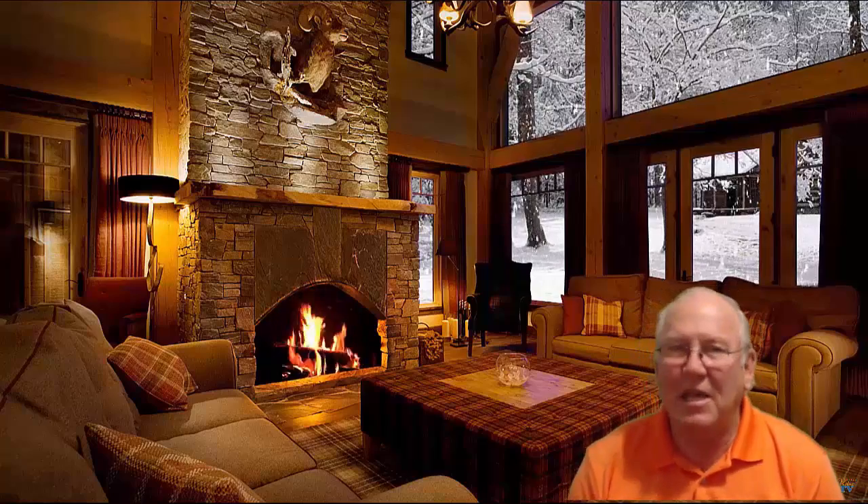Come on in out of that cold, snowy weather we're having today. Well, actually it was in the 60s today, probably going to be in the 60s tomorrow. But anyway, come on in, let's take a look at your inspection report. So stay with me.